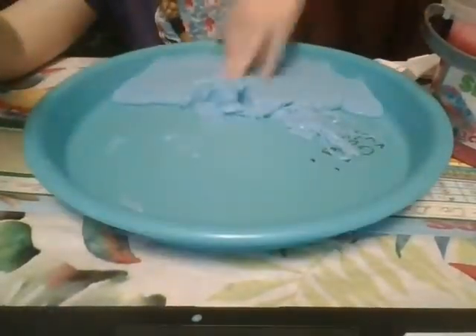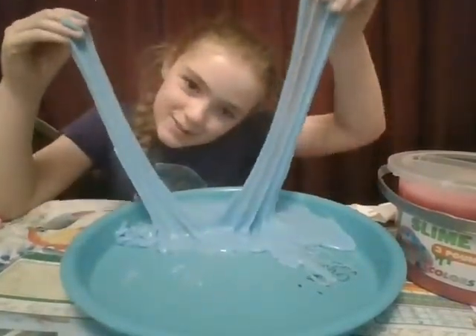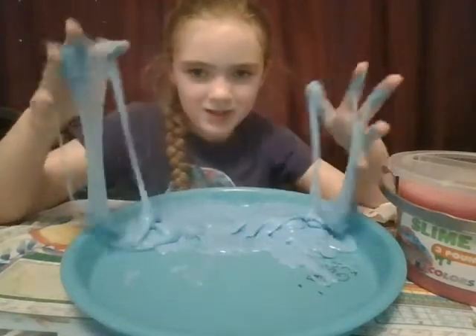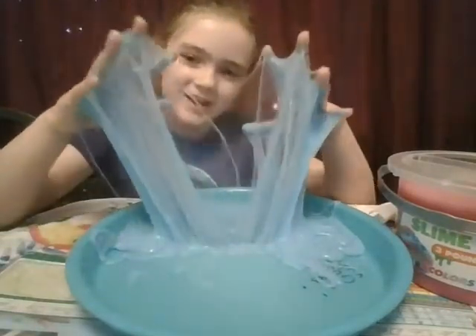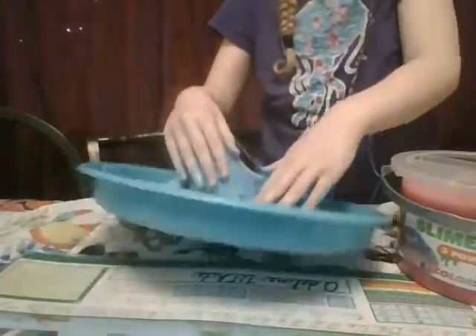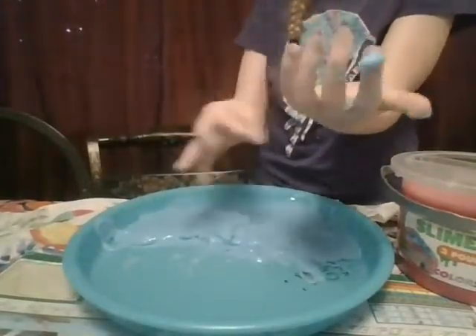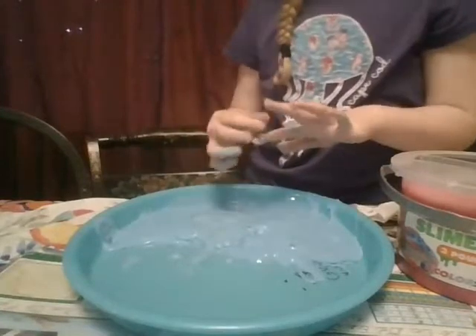My hands are so slimy. Let's see if I can do this. Yes, I did it. Okay, now you can actually see more — it's still above the screen but yeah. I love this slime. It looks like I have webbed hands, like webbed feet or something. It got on my arm — I can't get it off. Just roll it up into a ball. It got a little bit on my arm.